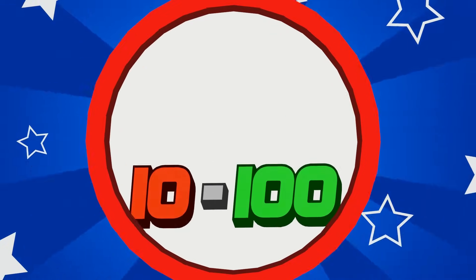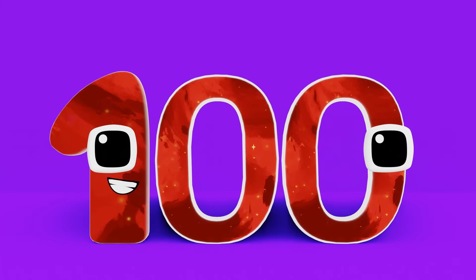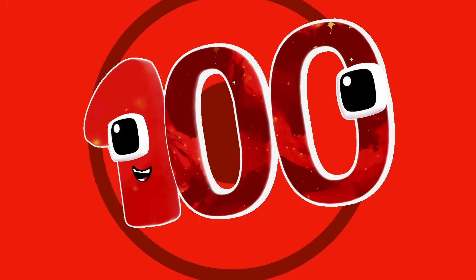10 to 100, that's our start. Having fun with numbers, we'll never fall apart. At a zero, it's time we go. 10, 20, 30, watch our numbers grow. 10, 20, 30, 40, 50, 60, 70, 80, 90, 100.